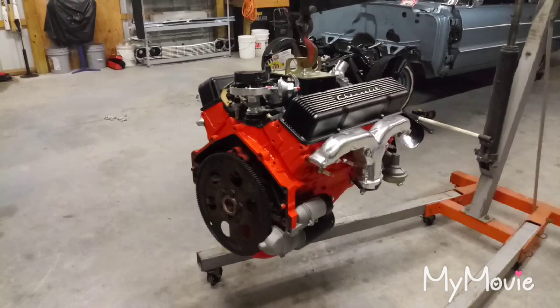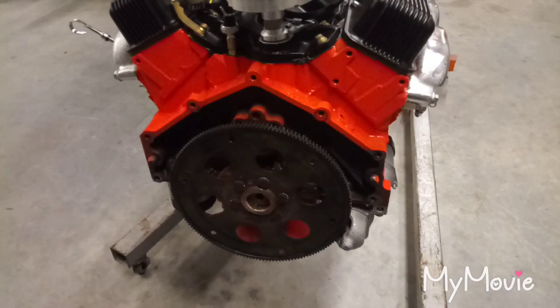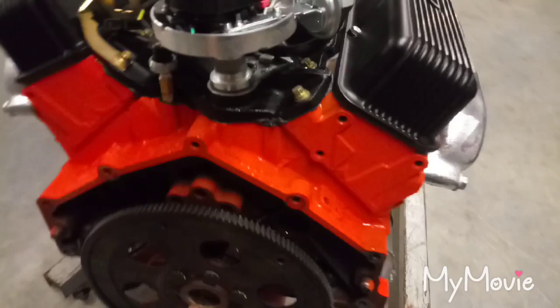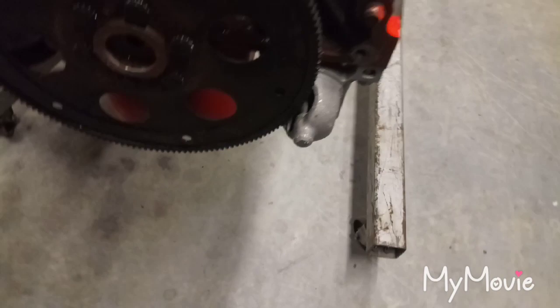It's Friday February 22nd 2019, about 8 o'clock at night. I just put the flywheel on and set the engine back down on the frame so I can torque it down — it's awkward to torque on the hoist. I crawled under and torqued the bolts down to 65 foot-pounds with Loctite. It's a 153-tooth flywheel cover that came off the 283, so I just reused it. It looks like it'll work fine with the starter.